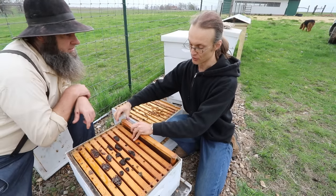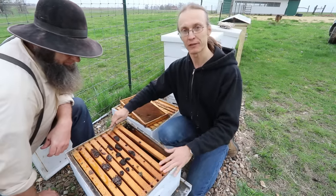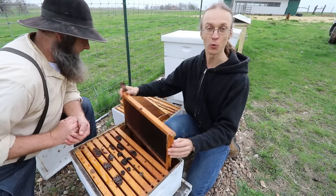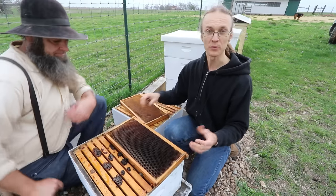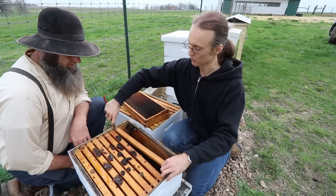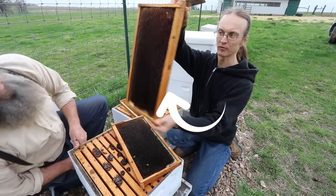The primary culprit is probably the varroa mites and the viruses they carry. Varroa mites are very small — you can't easily see them, but if one is found it can be shown. Now preparing this box as a bait hive, we are making sure that there are no frames of honey left inside because swarms are not attracted to honey — they're looking for a cavity, a place to move into. Any frames of honey we find will be removed.